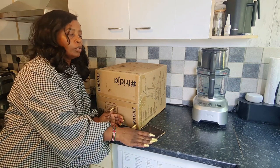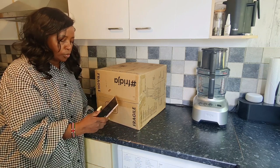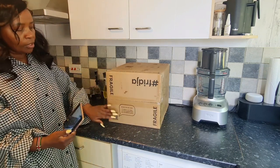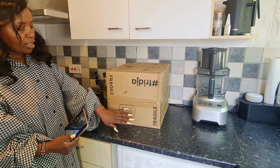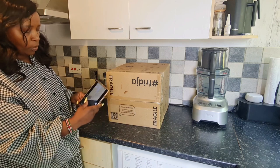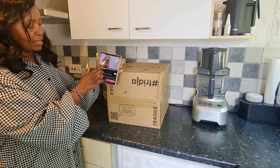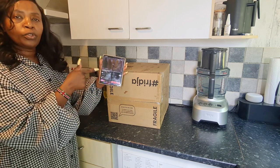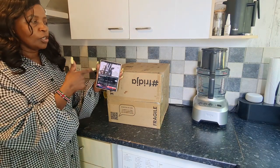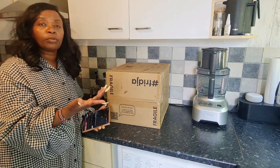One thing I want you to do when you receive your Fridja juicer is have your phone — most of us have smartphones — and scan the QR code. When we scan this QR code we get a link, and that link takes us to how to use the Fridja juicer.